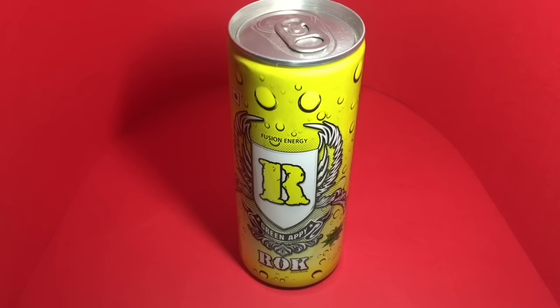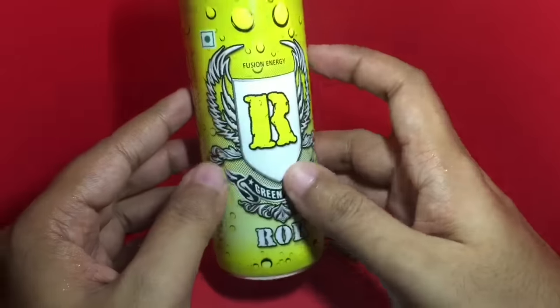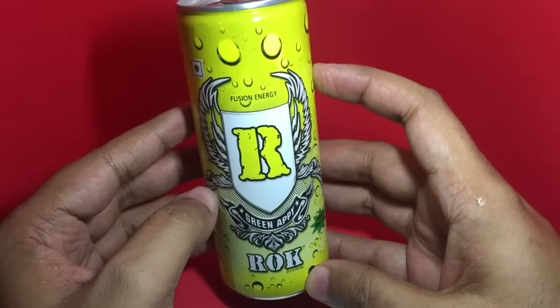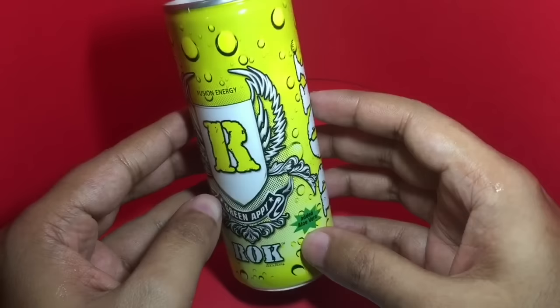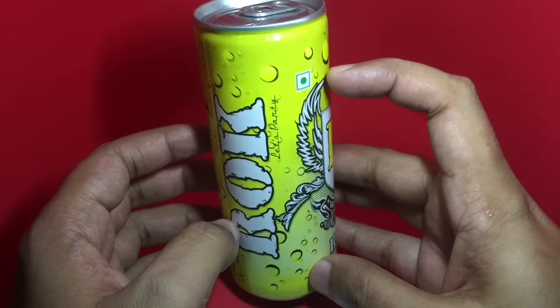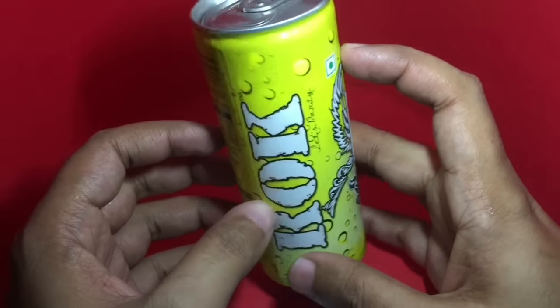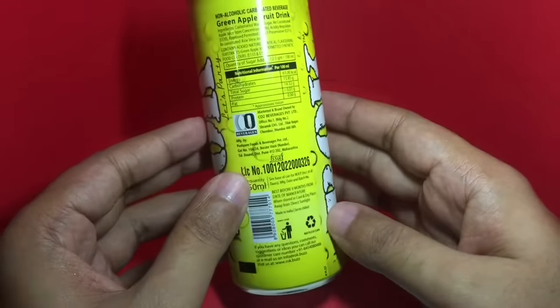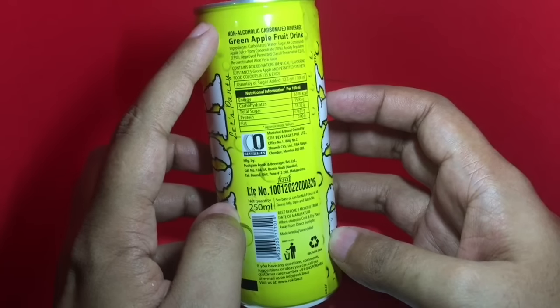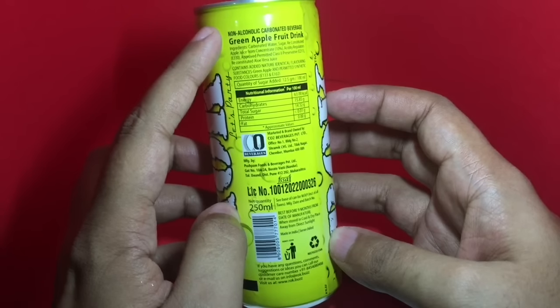Let's take a look at this Rock Green API Fusion Energy Drink. It comes in really colorful packaging and has added aloe vera in it. It's a vegetarian product — a non-alcoholic carbonated beverage, green apple fruit drink.